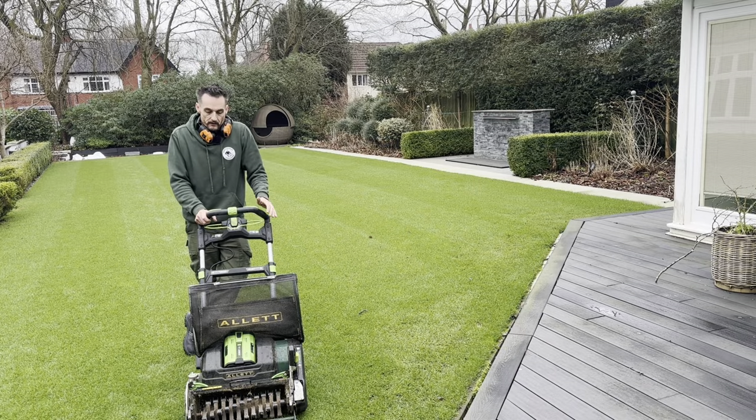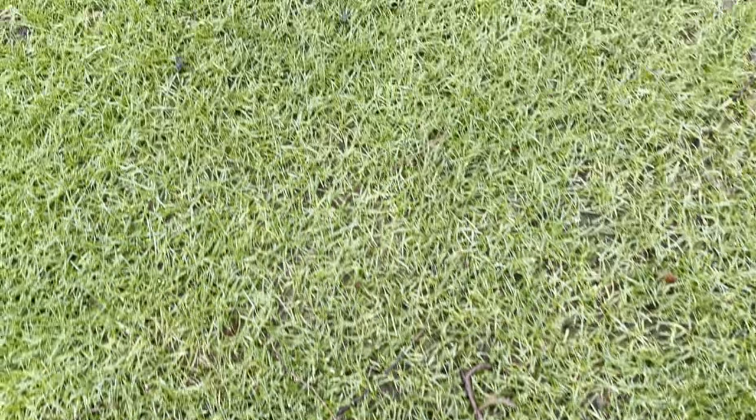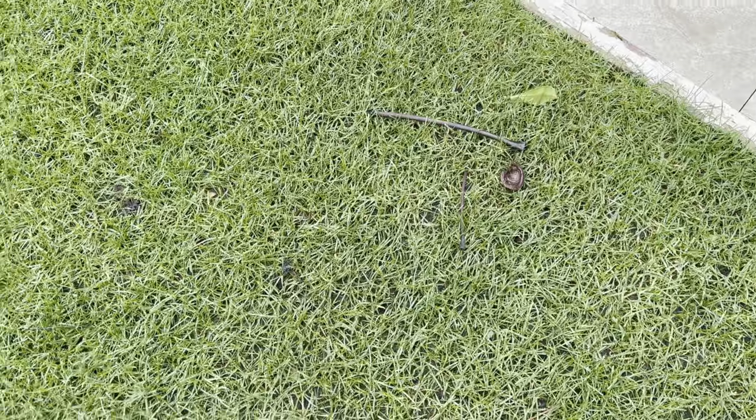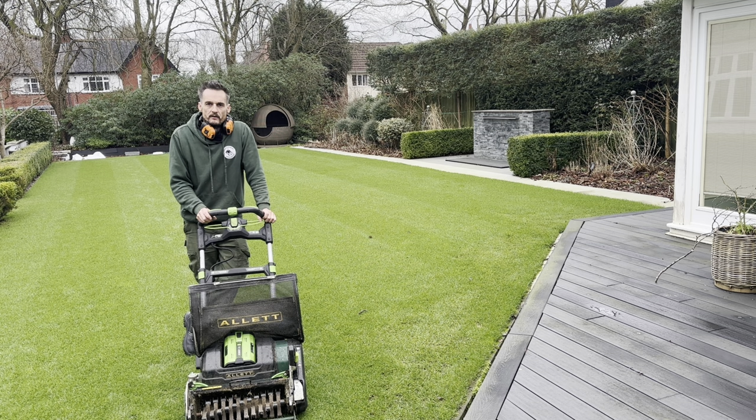The first thing we're going to do today is we've got our Alex Sterling out. I've got the scarifying attachment and what we're going to do is give it a double groove — left to right and then up and down. What this is going to do is take out a lot of the dieback we've had over the last couple of months. It's going to pick up all the stalks — we've got a lot of things that have fallen off the horse chestnut and other trees, leaving the stalks where leaves used to be attached. Going by hand picking them up is just too time consuming, so this does it all in one.